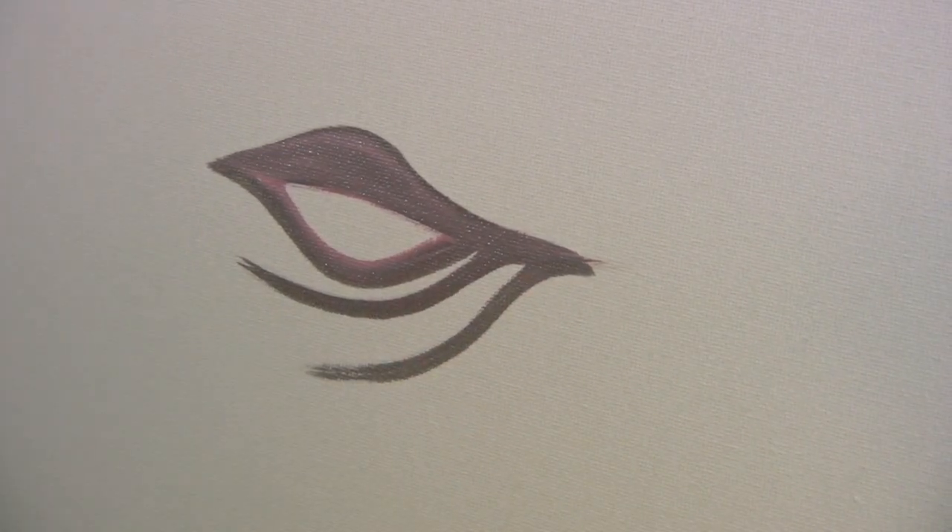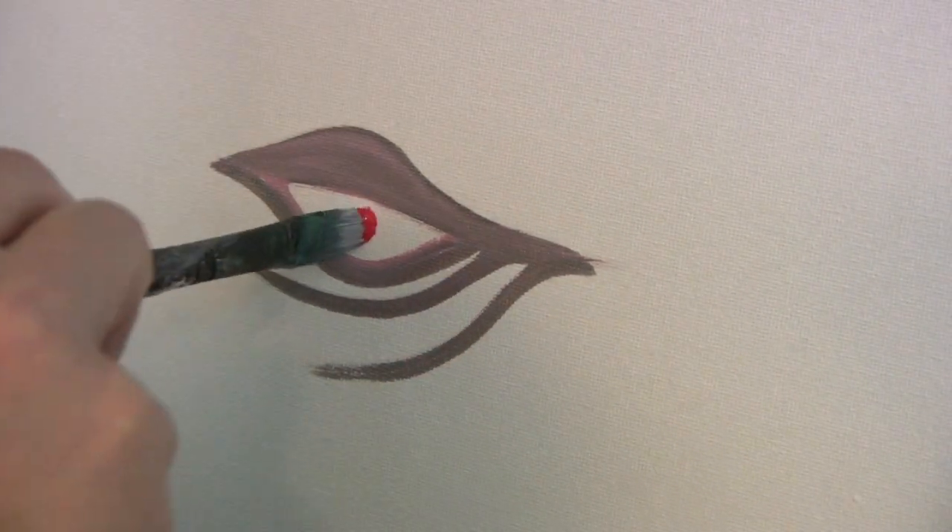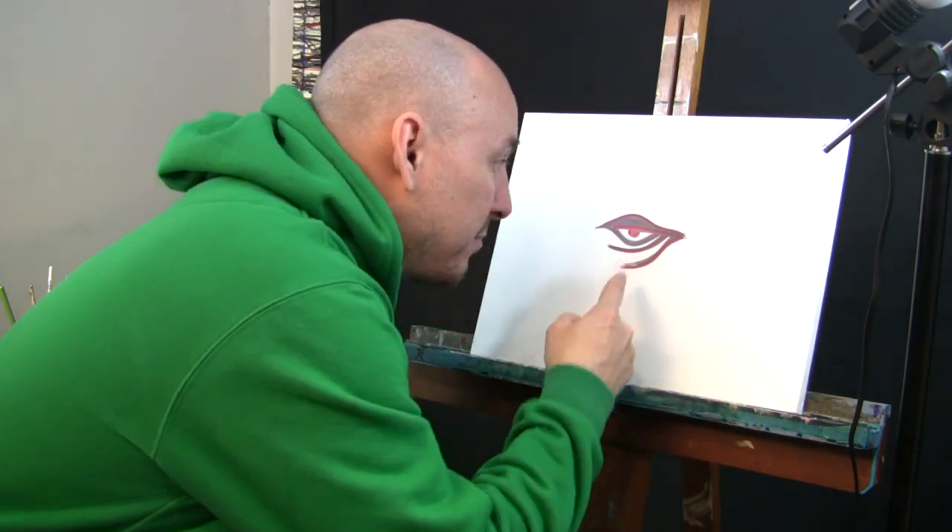Here we go guys. Up. A sluice. Boom. Let's put a little red eye in there. Wow, there you have it folks — an eyeball. Bam, thank you ma'am. A few lines and you are done.